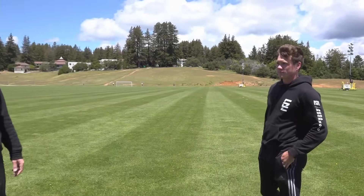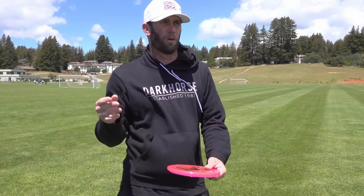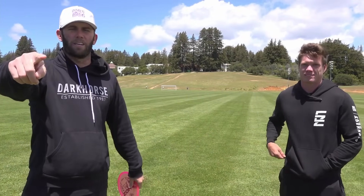That should help you out. Hopefully this will work on your upshots and get them closer to the basket. If you have any questions, let us know in the comments and we'll see you guys in the next one. Make sure you subscribe to Ezra, subscribe to Foundation, and keep slinging those discs.